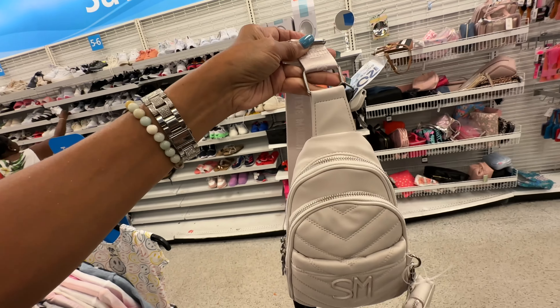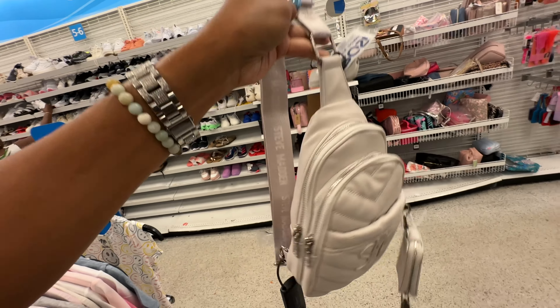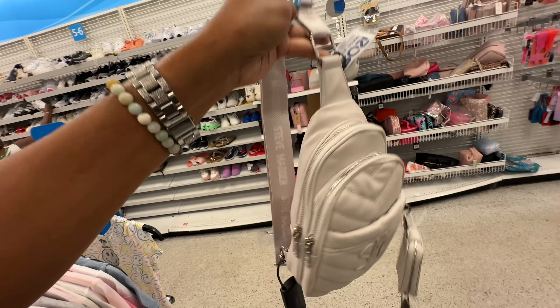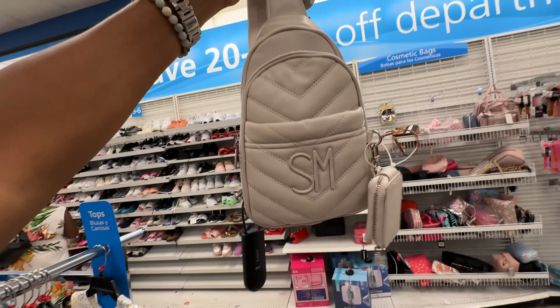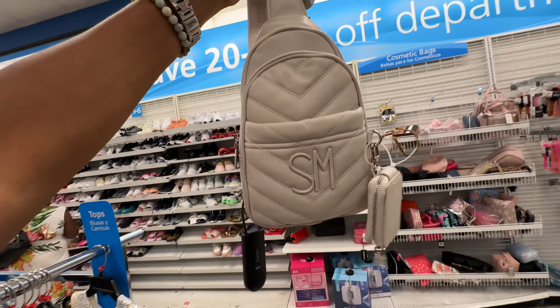Steve Madden sling comes with a small pouch, pocket in the front, adjustable strap, and two zipper compartments. The color is bone, style is Stevie Chevron — retails for $78 and it's $30 here.